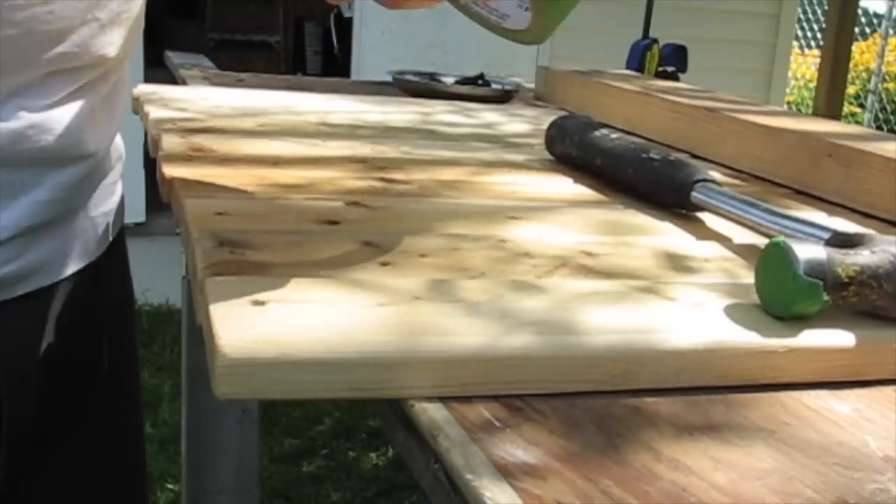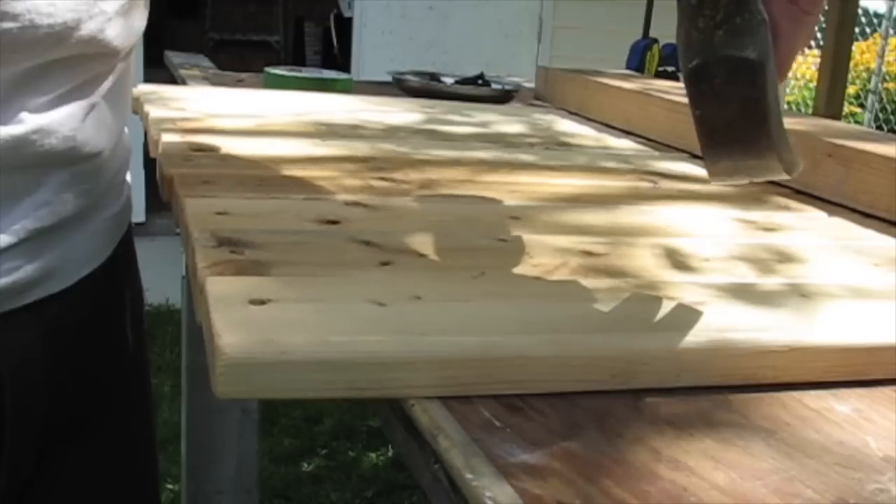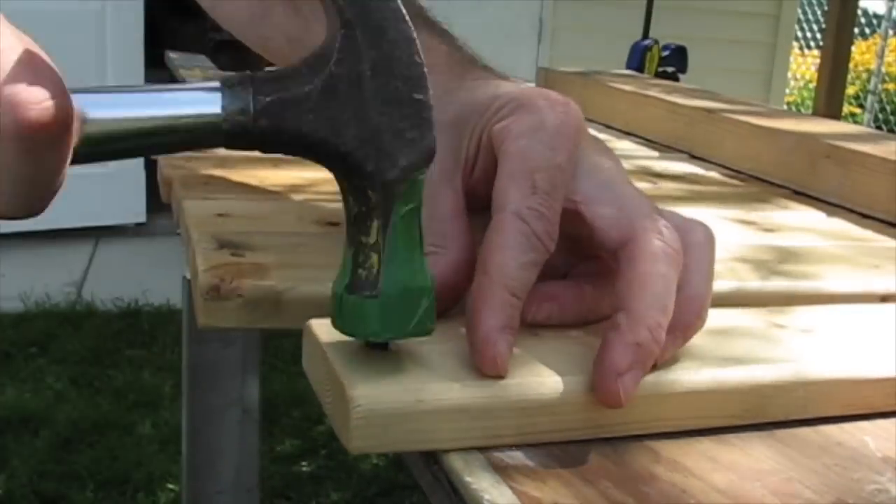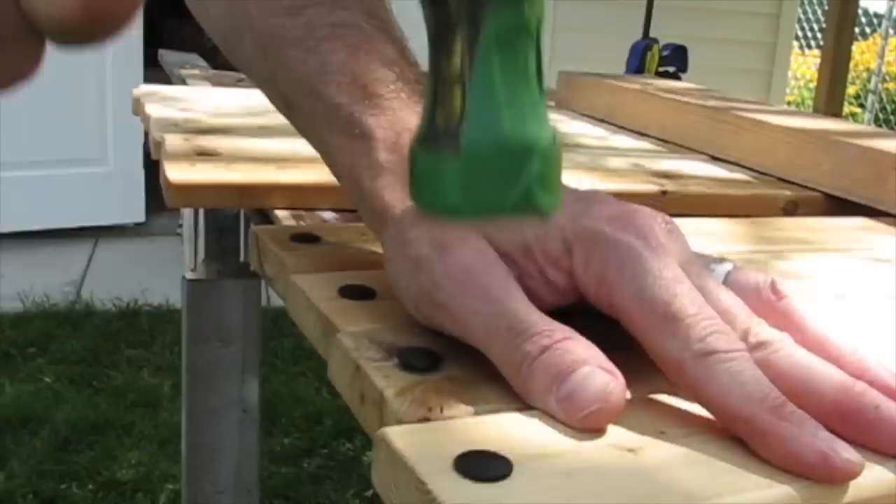Here I'm just putting a little painters tape on the head of my hammer. I'm going to tap these bolts in through the boards and I just don't want it to mar the heads of these bolts and knock off any of the black paint.